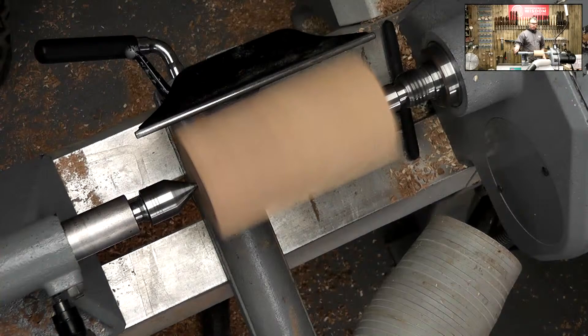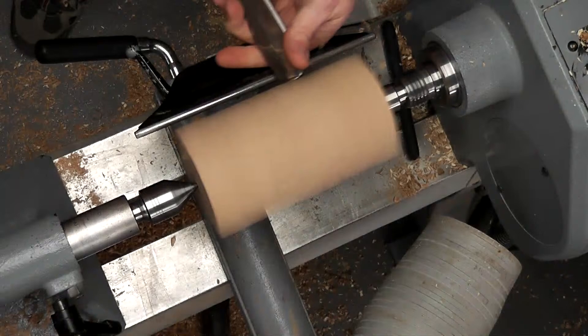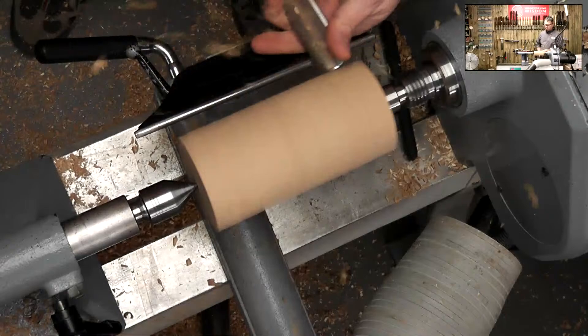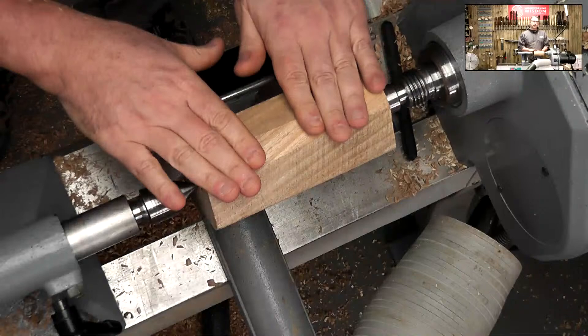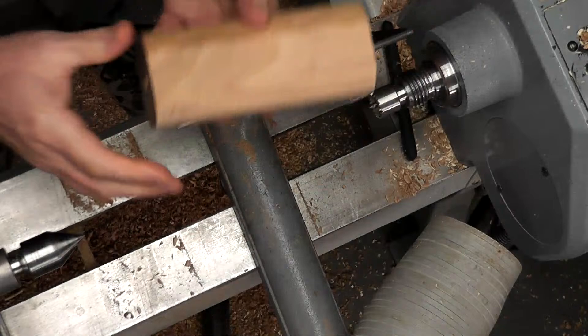Lathe speed to zero, turn the lathe on, everything's all nice and tight. Roughing gouge down - just knock the corners off basically. We're about right to grip already. Because I know if I go down to a full cylinder, the jaws I'm using are going to be too big. So there we are - that's that bit done.